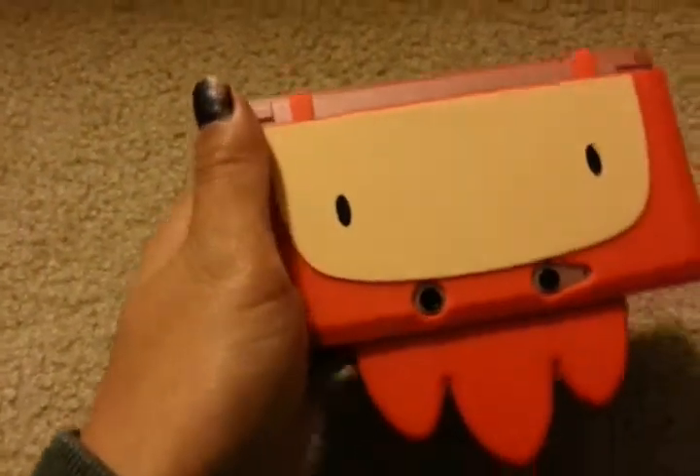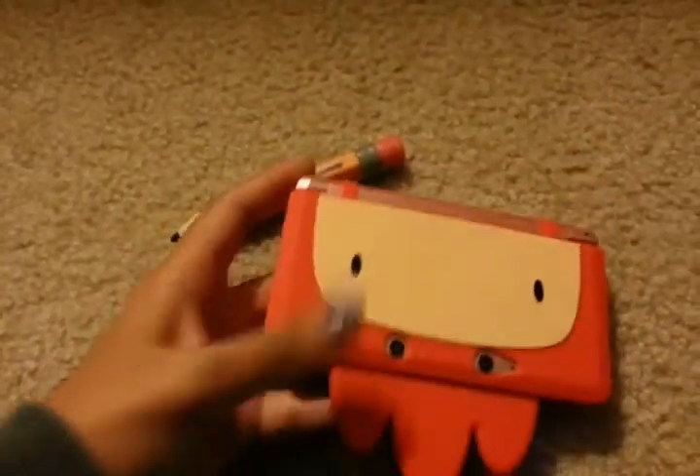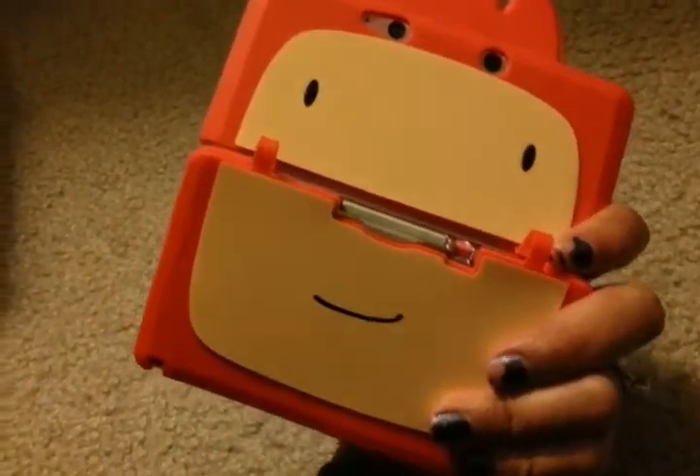Did you guys love my case? I can't get over just how cool this case is. It's Maxwell's face if you turn it over. Isn't that cool?